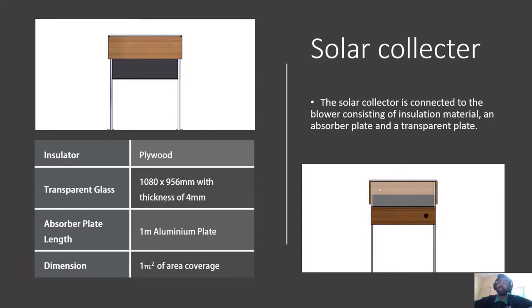The absorber plate's length is 1 meter and it is made up of aluminum. The overall dimension of the solar collector covers an area of 1 meter square.